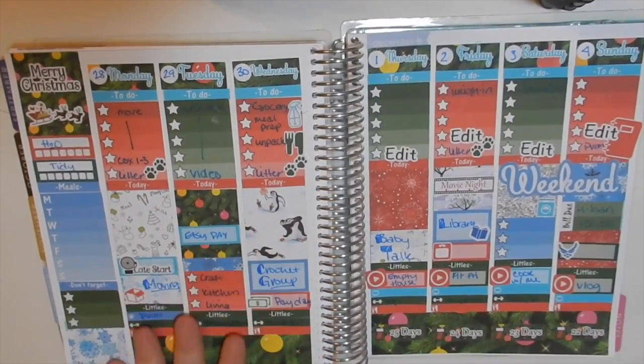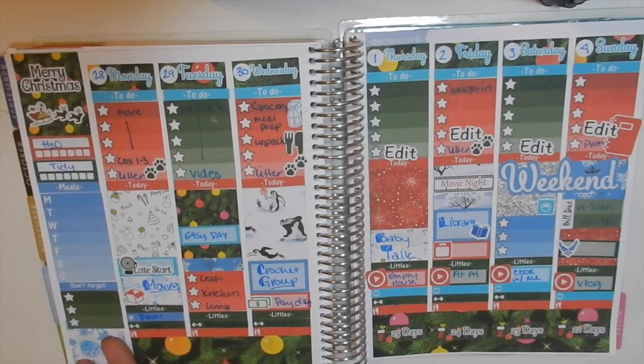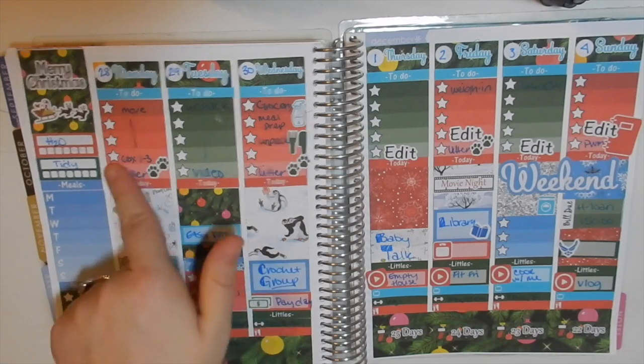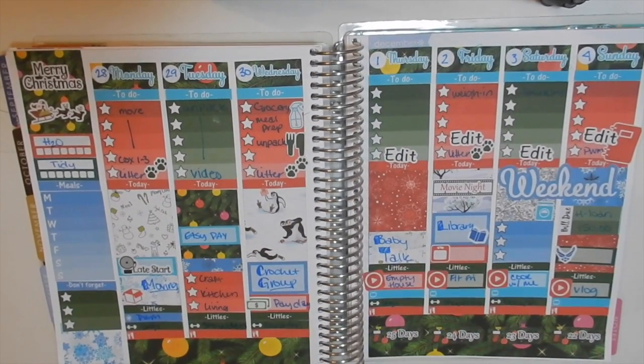Alright you guys, here is my finished spread with everything written in! I love it — I think it's beautiful, but everything Christmas is beautiful to me. We have a crazy busy week, and Vlogmas starts this Thursday so make sure you tune in! We are moving, so I've got empty house tours, a moving day vlog, and so much more planned. I'm super excited for the direction I'm taking my channel. If you haven't already, go ahead and subscribe and like this video — I'll see you guys in my next one, bye!